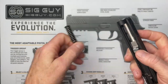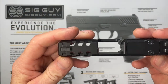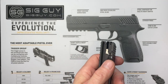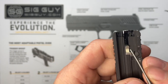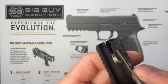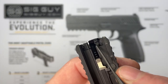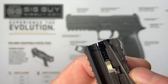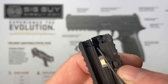Next we'll work on the springs in the upper. Remove the guide rod and remove the barrel. Depending on how old or new your P365 is, there are two different style striker housings, and this is important because the way we remove the end plate depends on which style you have. I'm going to demonstrate both styles. This is the most current one — we need to manipulate this piece to unlock the back plate.